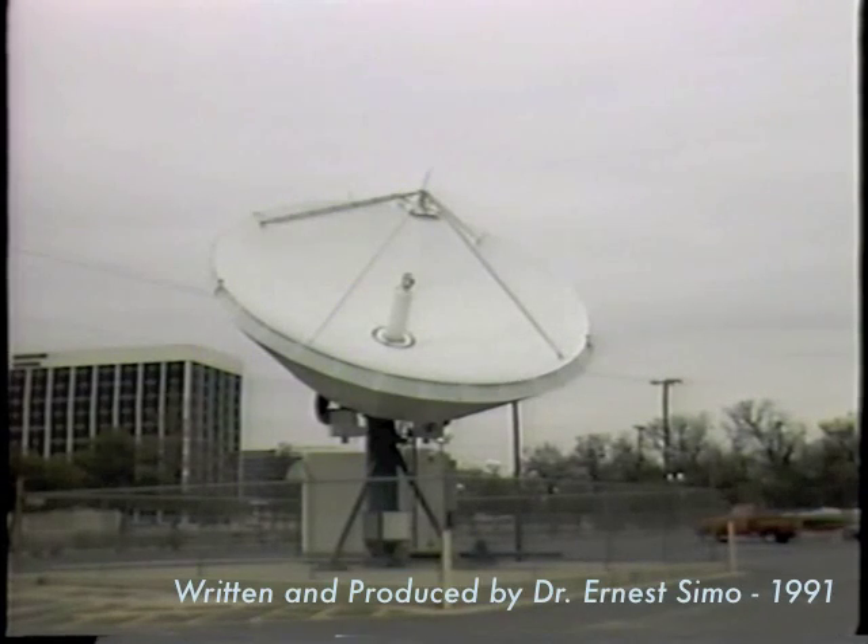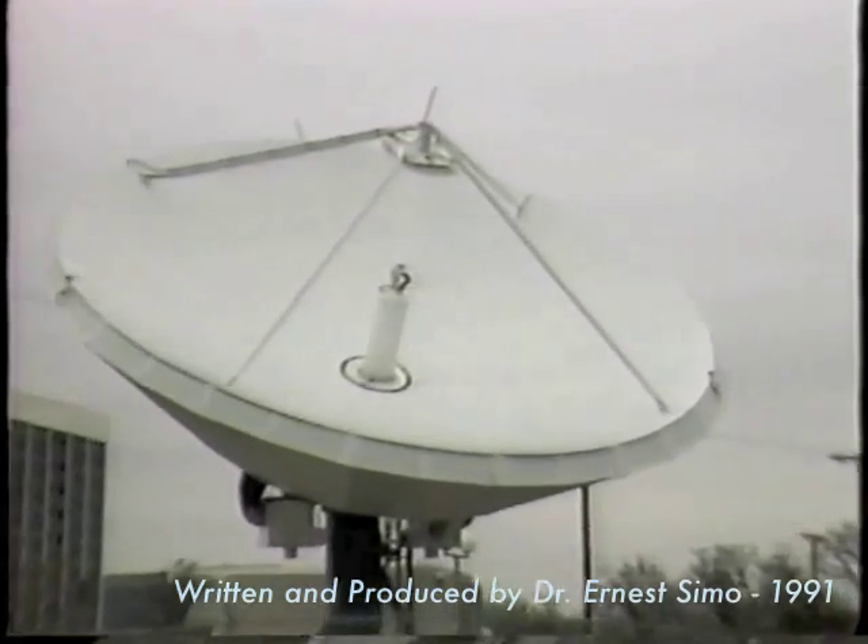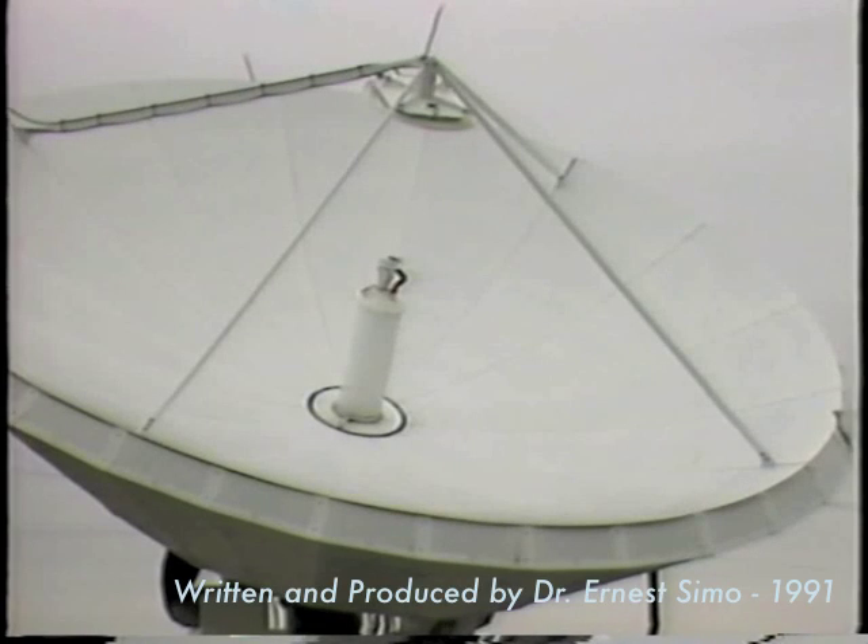Now, the VSAT hub station. Functionally, the hub in a VSAT network must support network communications with remotes, hub remotes, and between remotes — remote-to-remote via hub — by routing, monitoring, and controlling the information transactions for all network users.